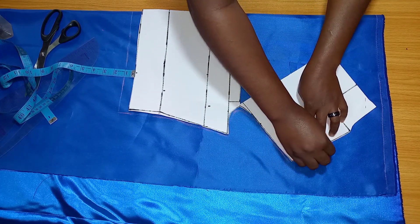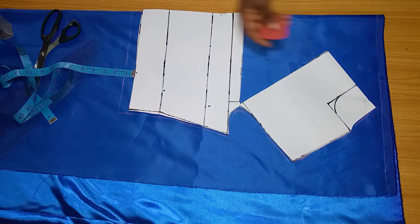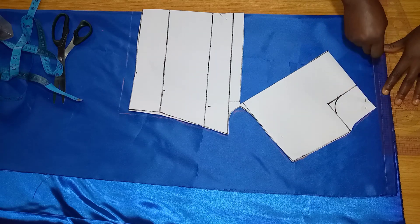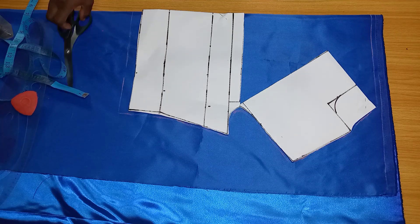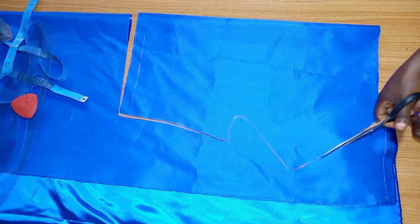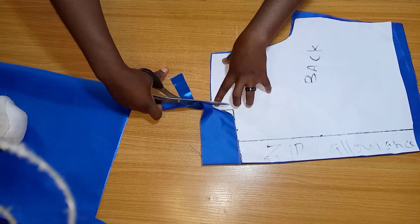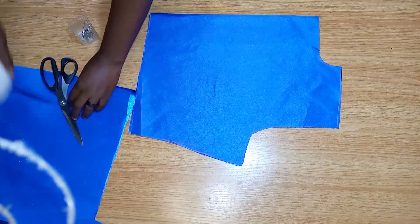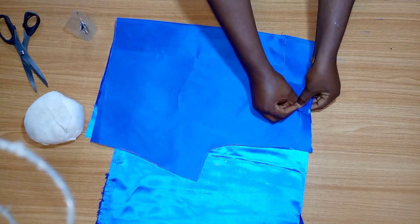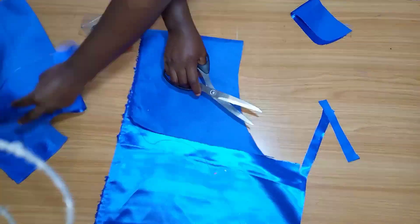You're going to mark it like this, and when it gets to the top you're just going to make a straight line. This is the back piece — we'll be cutting it out as well. What I'm doing now is cutting facing for the neck of my dress. You can use double-sided bias tape for this, but I'm going to use the same fabric as facing. I'm going to be cutting out facing for the back and also for the front.